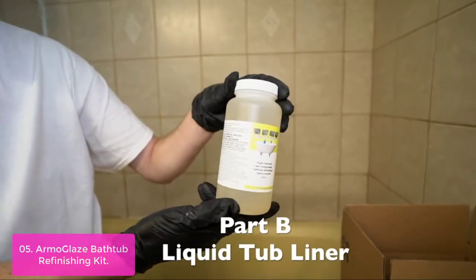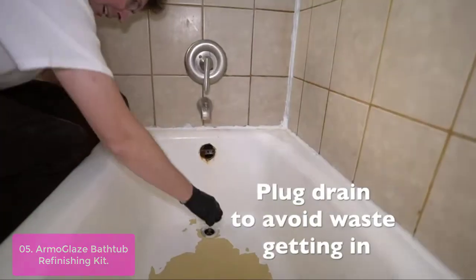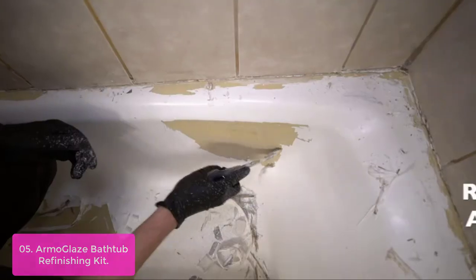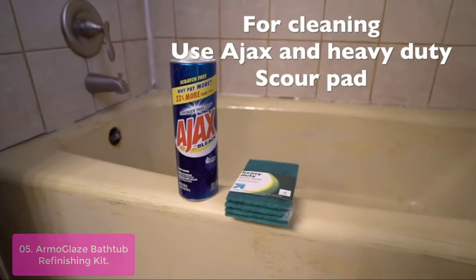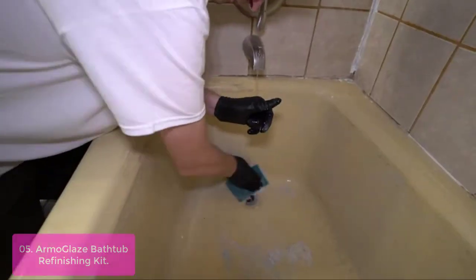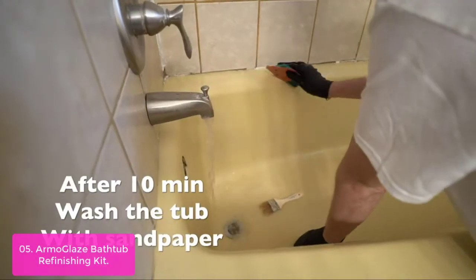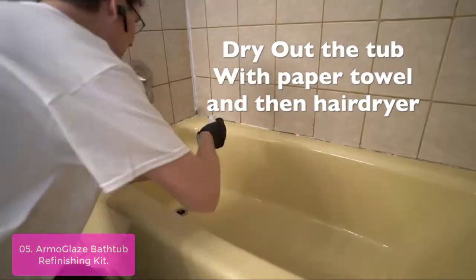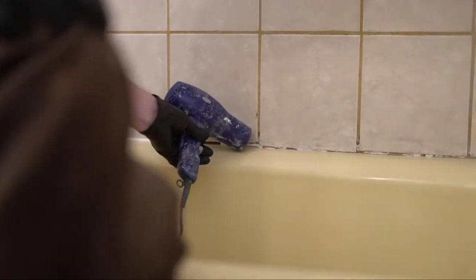List number 5: Armo Glaze Bathtub Refinishing Kit. This is the perfect do-it-yourself solution for anyone looking to refinish their bathtub without the hassle and expense of hiring a professional. Our kit includes everything you need to get the job done, and our odorless bath enamel is safe and easy to use. Our kit is easy to use and comes with all the instructions and tools you need to get the job done right. Our bath enamel is odorless and lasts for many years, and is safe for both your bathtub and the environment.